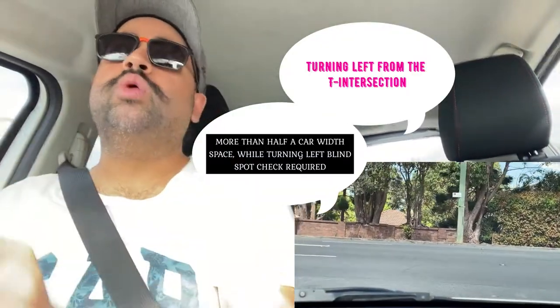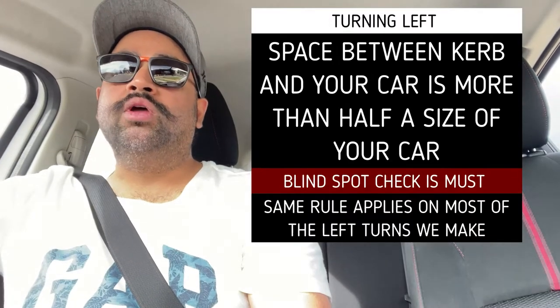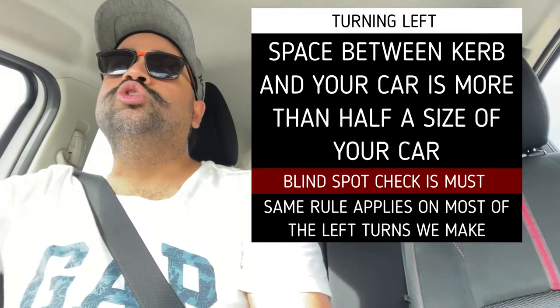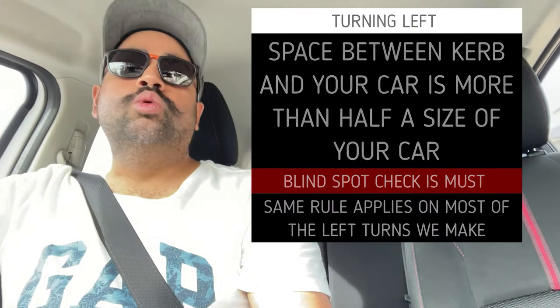I'm going to make a left turn at this intersection, so I'll do my blind spot check here as well. The reason is I was a bit far from the curb. If you're making a left turn and there's at least half a car width of space between the curb and your car, you should do a blind spot check. You can only make two blind spot errors during the test — the third one becomes a fail item. So you've got to be mindful; observations are really important.